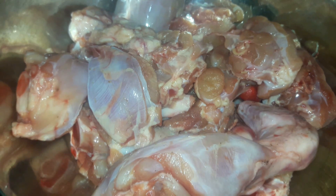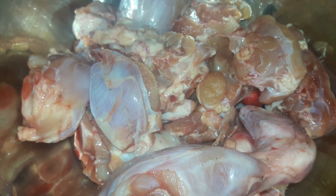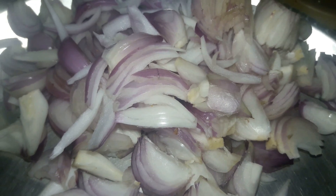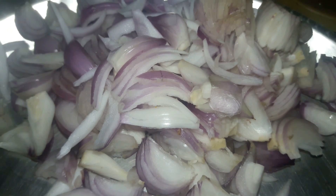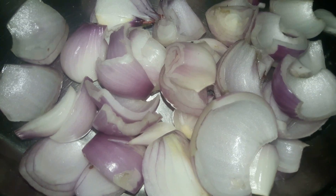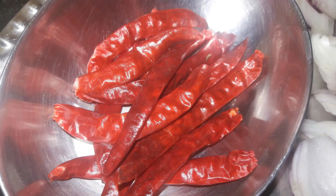The very first ingredient we're going to require is chicken — I've taken 700 grams of chicken, washed it and kept it aside. Then I've taken three to four large onions and sliced them into fine slices. Finally, I've taken two big onions and cut them into bulb sizes, separating the layers from one another.